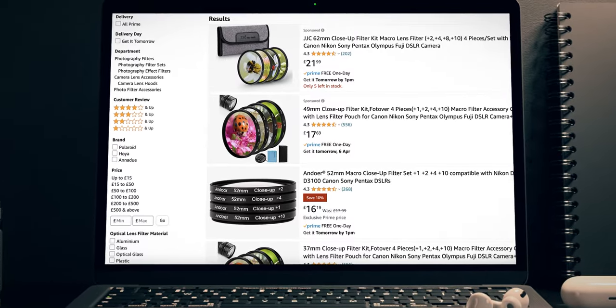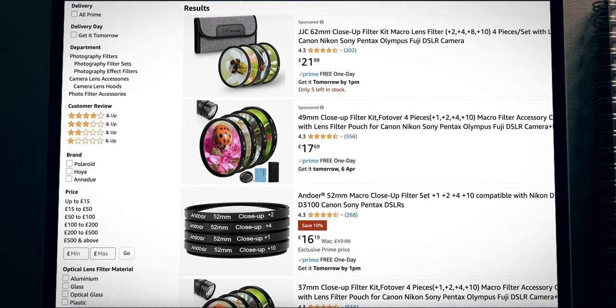Another option is to use a close-up filter. These are often called diopters for cinema glass, and these are essentially magnifying glasses that you attach to the front element of your lens, which will allow you to focus much closer to your subject. These filters come in different strengths, so it's up to you which one you select and how close you want to get. They're also relatively affordable and easy to find online. One thing to note is that this may soften up the image depending on what filters you get, so that's just something to bear in mind.